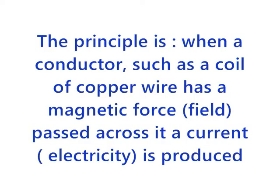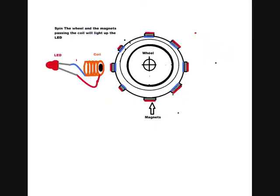The principle is: when a conductor such as a copper coil has a changing magnetic field around it, then a current is produced in that conductor. This is how we do it.